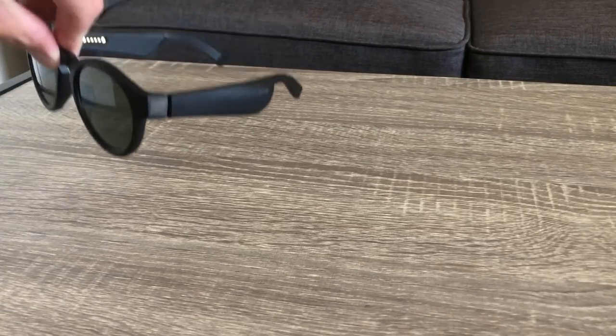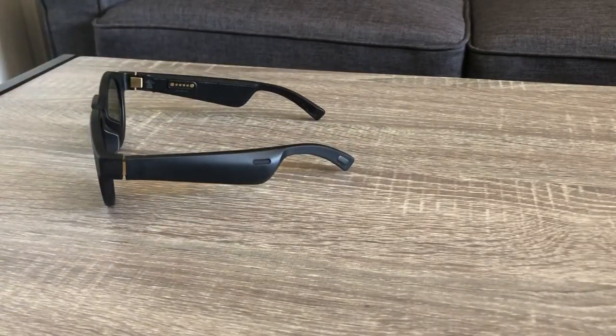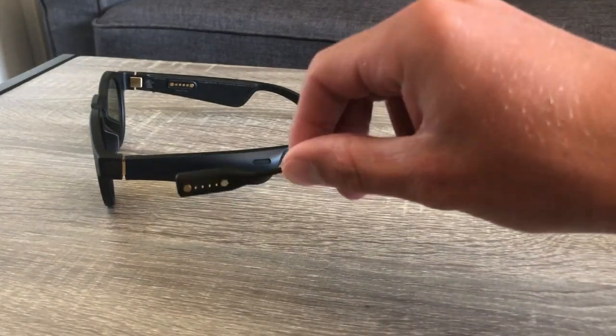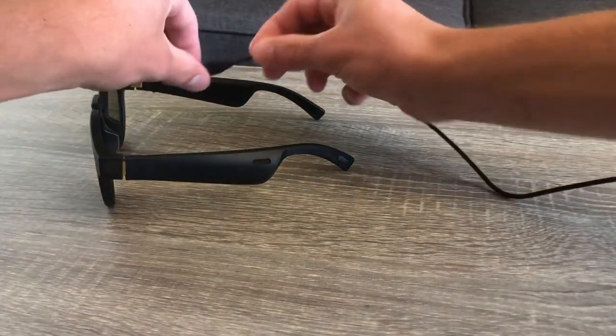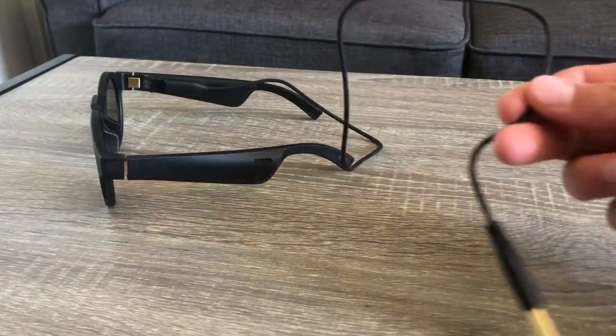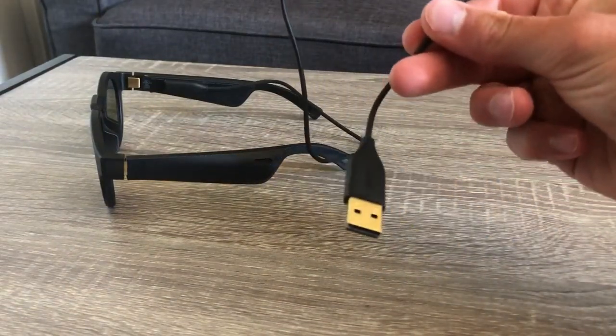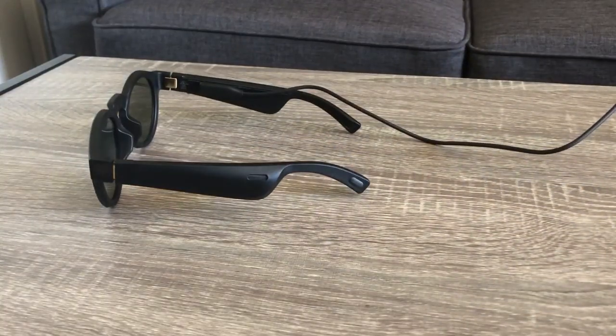The Bose Frames have alright battery life, giving you just over 3 hours of continuous playing before they run dry. This is average with most wireless earbuds, but you don't have a charging case like most earbuds do. The charging is average speed and has a magnetic USB cable that snaps on the inside of the right arm. I would have liked to see a battery inside the case that would charge the Bose glasses, because it can be hard to remember to charge them.